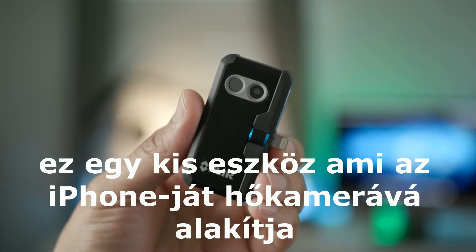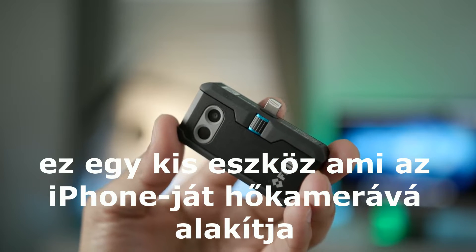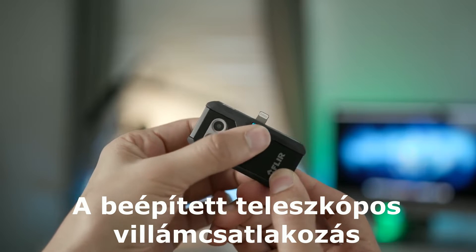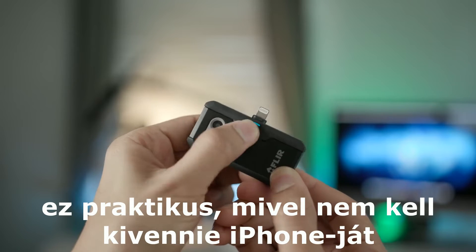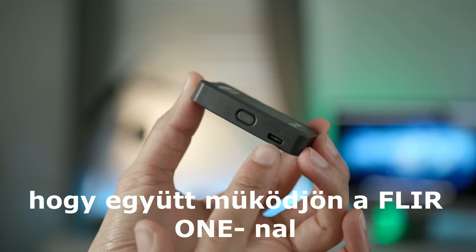This is a little device that attaches to your iPhone, turning it into a thermal imaging camera. What's really cool is that it features a built-in telescoping lightning connection, which is handy because it means you don't have to take your iPhone out of a case to make it work with the FLIR 1 Pro.